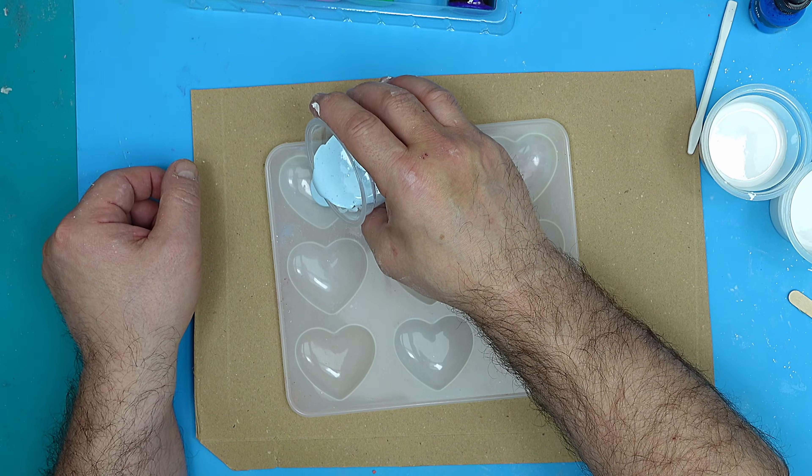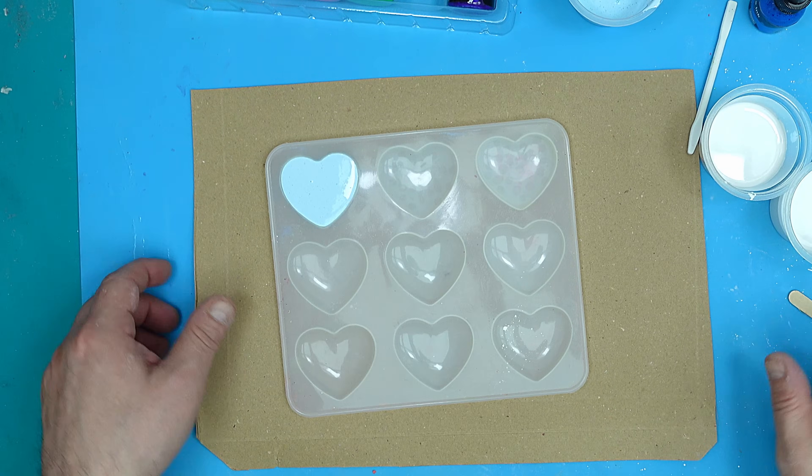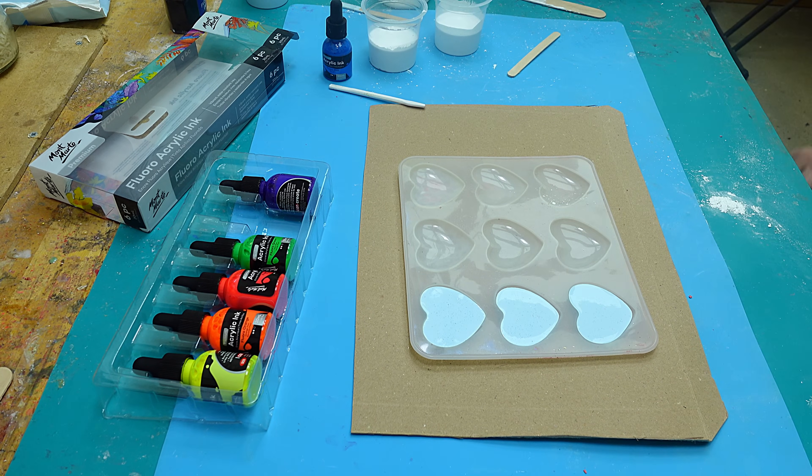I'm going to pour that into the mould. I'm not going to overfill it, because as you can see there are quite a few little bubbles in there at the moment, and I'm going to show you how to get rid of those.